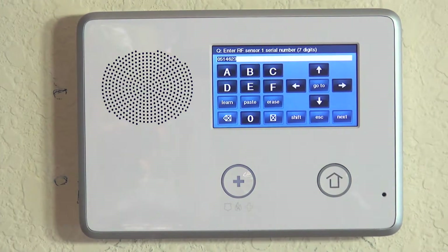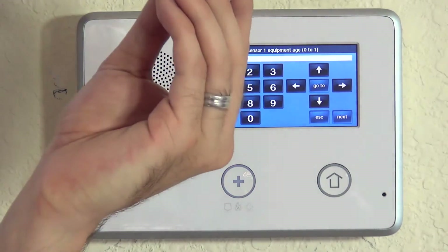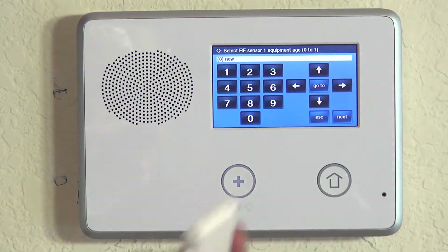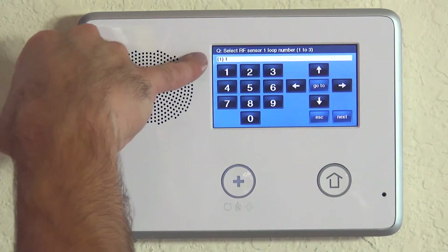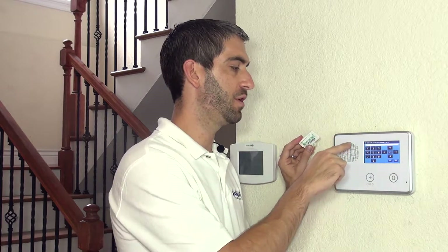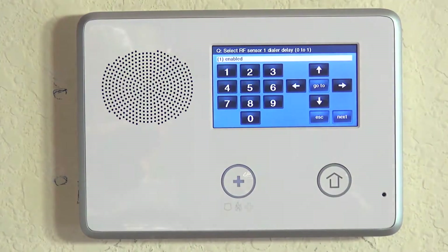If we hit OK, then we hit the down arrow to advance and they're asking for the equipment age. If this is a brand new 5811, leave it as new. If it's an existing 5811 from an old Honeywell wireless system, you could scroll over to existing. In this case it's a brand new sensor. We hit the down arrow. It learned in the proper loop number. On a 5811, loop number one is the only loop to use, so we lock that in with a down arrow press.